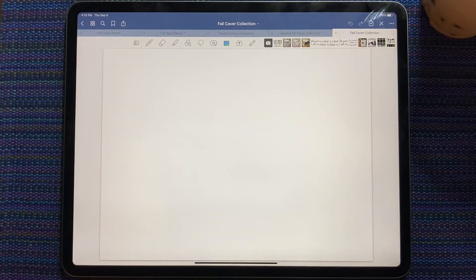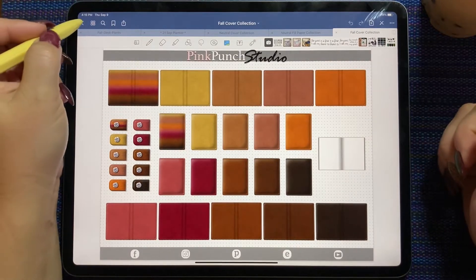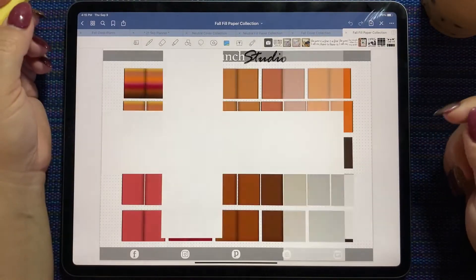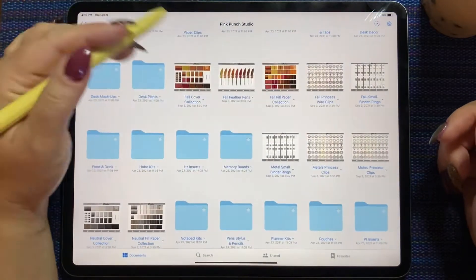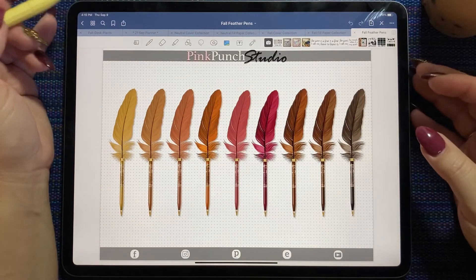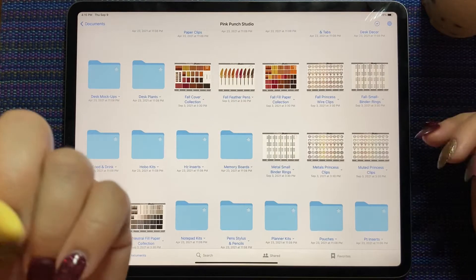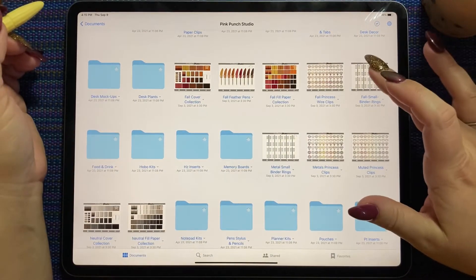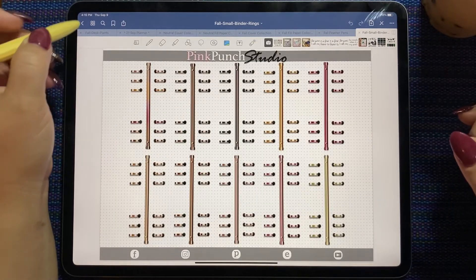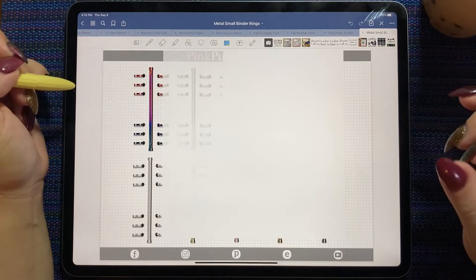And then the fall cover collection — this fall palette is so pretty. And the matching fill paper. Then fall palette feather pins — so pretty. I've already used these in a couple of different spreads. I'm just going to keep saying 'so pretty' over and over again. And the binder rings in the fall palette.